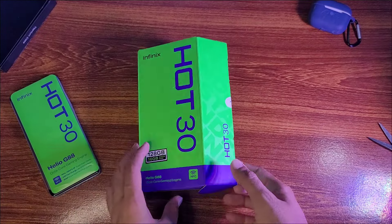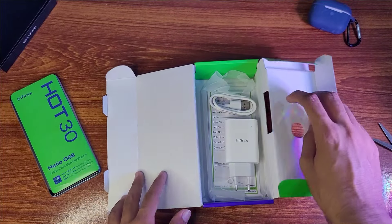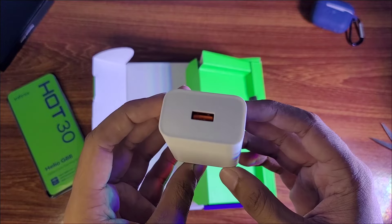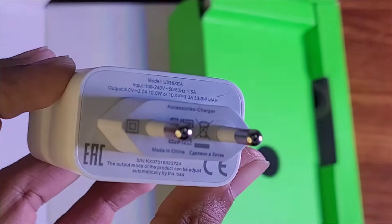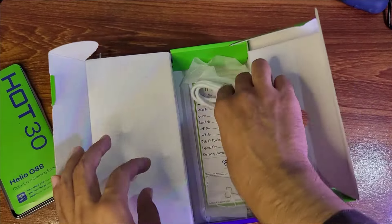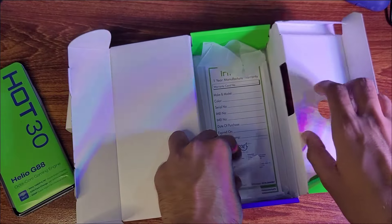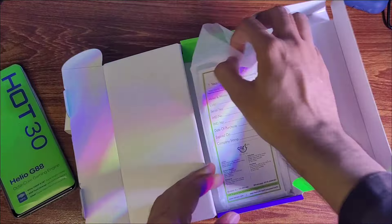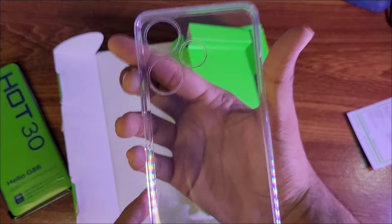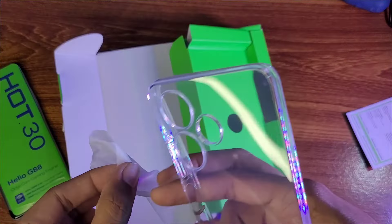In the box we have a warranty sticker, a power adapter — which is a 33W charging adapter — a USB-A to Type-C charging cable, a SIM ejector pin, a warranty card, and a silicone case, which is a plain silicone case.